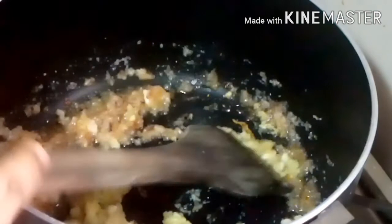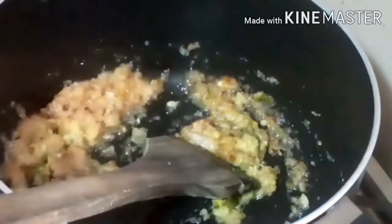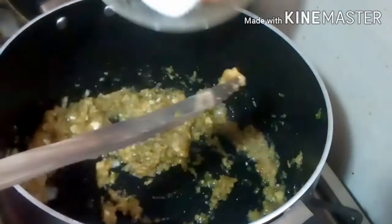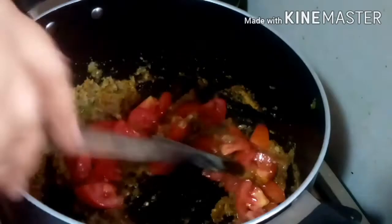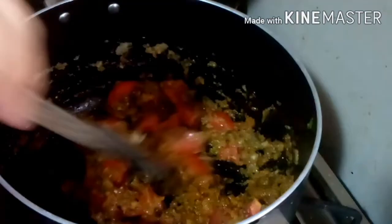Now add the paste to the new ingredients and add this paste in. We will grate the tomatoes and garlic — grate the tomatoes.